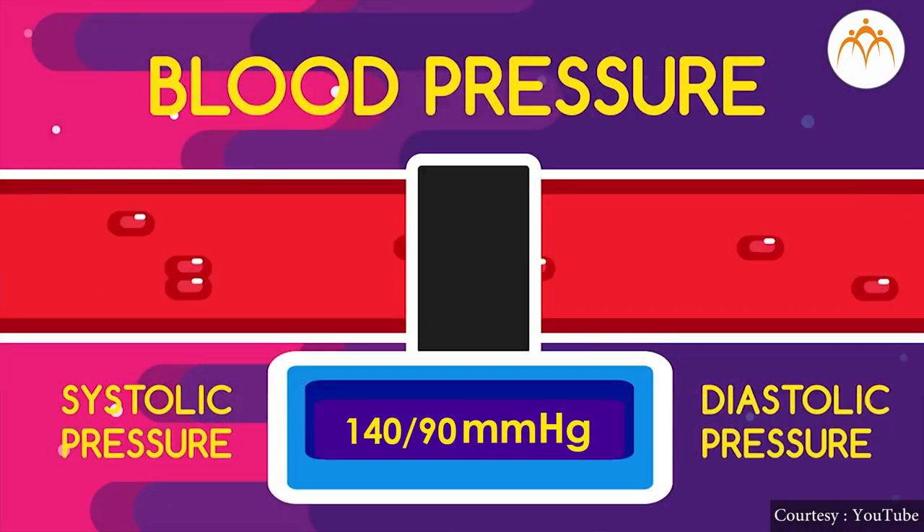Remember, if the blood pressure is always beyond 140 by 90 mm of mercury most of the time, then this condition is called hypertension.